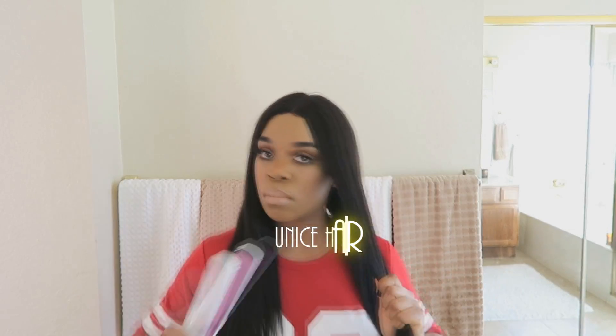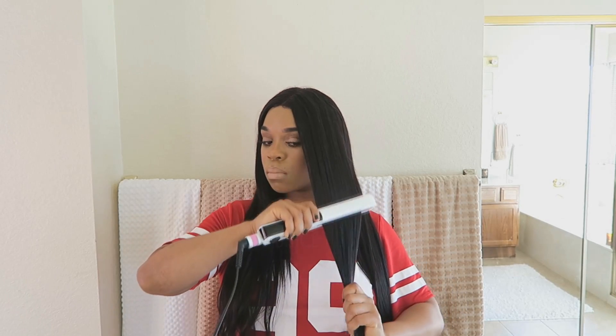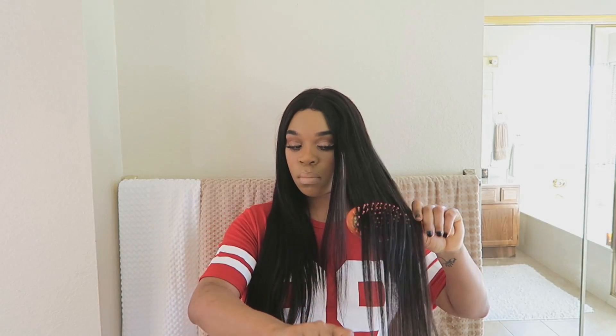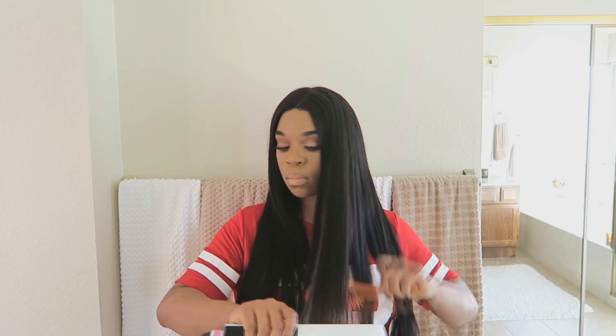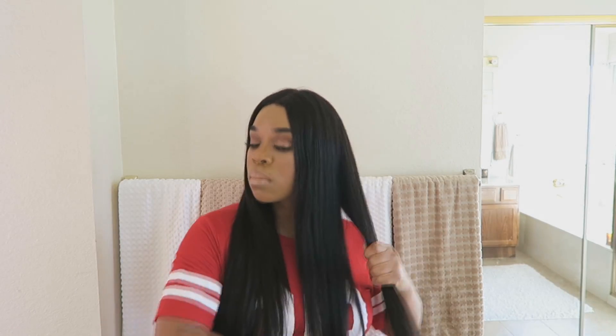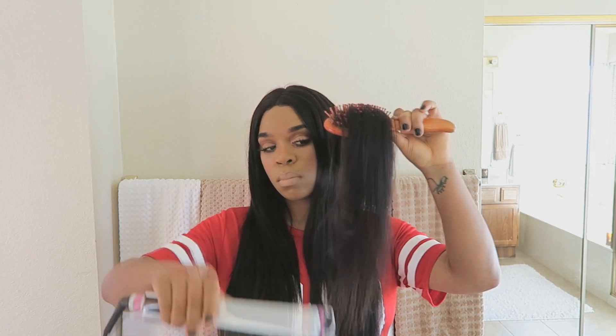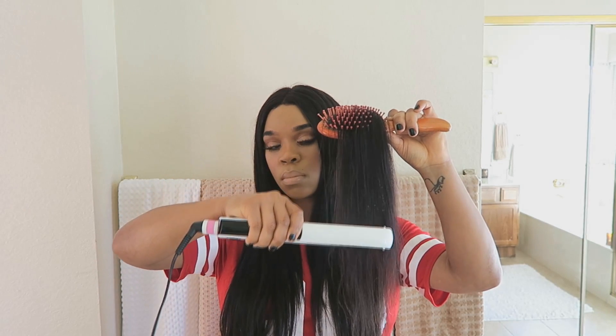This hair is from Eunice Hair — it's their Indian straight hair. It's super beautiful and super soft. You guys know that to know me is to know that I love Eunice Hair, and all the links will be down below. I did give it a good wash, and when you wash this hair it has a loose wave at the end — you can leave it like that or flatten it out like I did. I wanted a really sleek look for the date tonight, so I flattened it out, and it doesn't take a lot at all — it flattens really easily, as you can see.